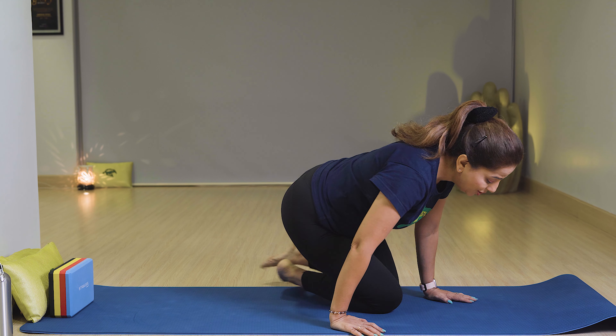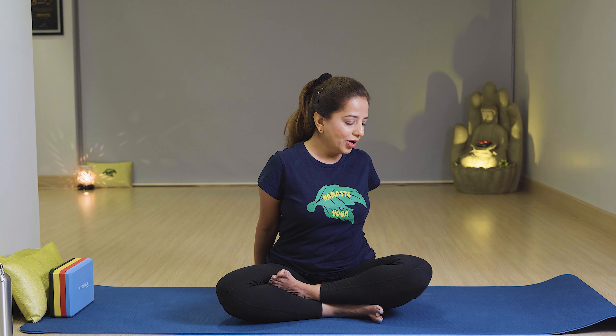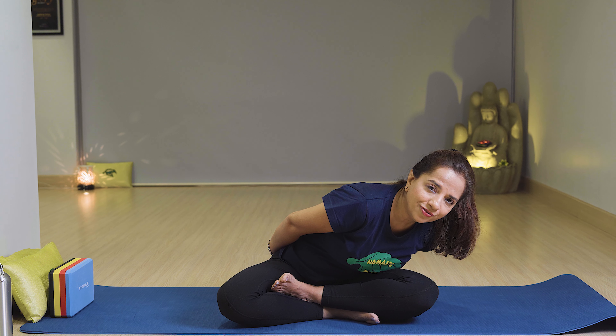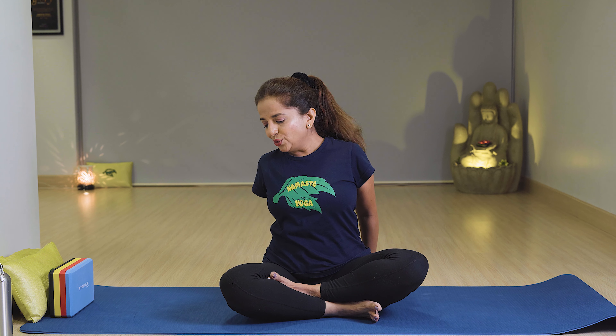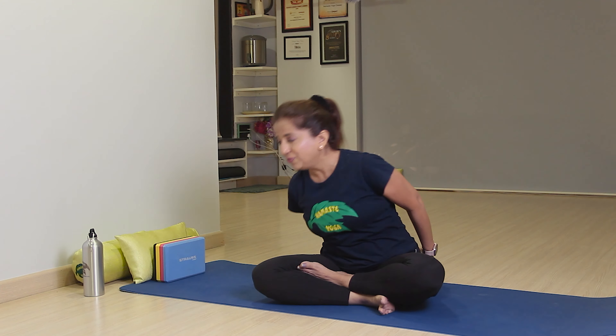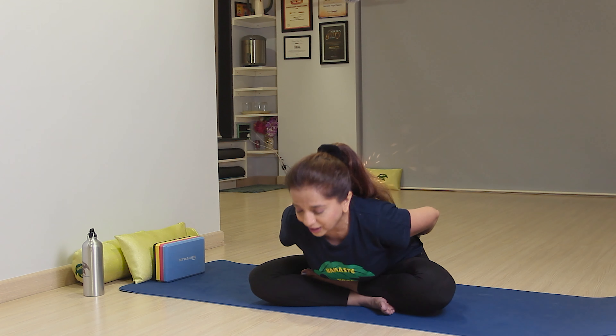Next is Yoga Mudrasana. Sit in Sukhasana with your back straight. Stretch your shoulders, open them with breath in, fingers together, then slowly go to the left side and go down with breath out and relax. Slowly come up with breath in. This exercise is also good for anxiety, so you can do it every day in the morning.